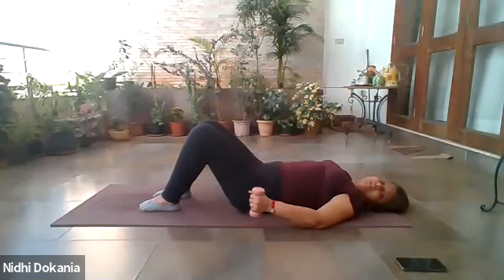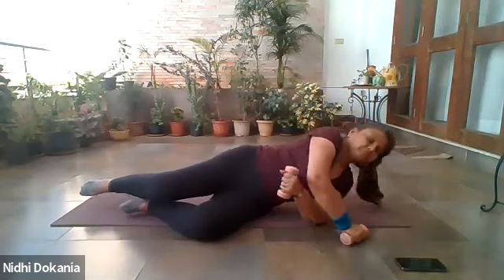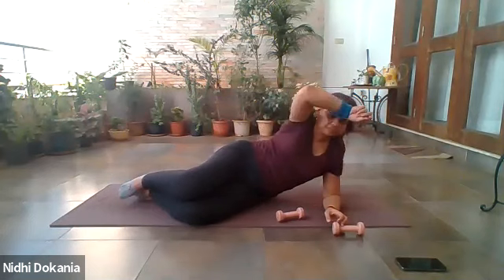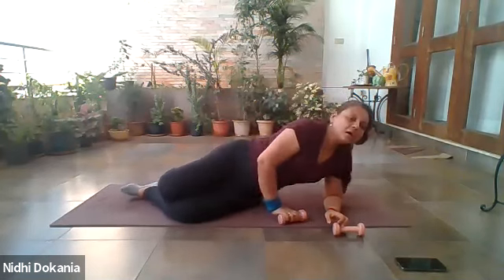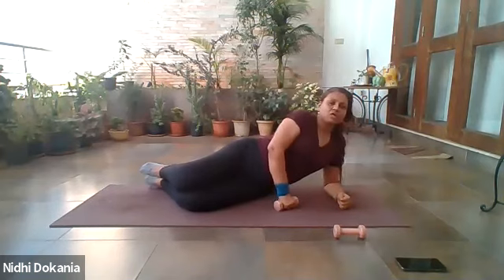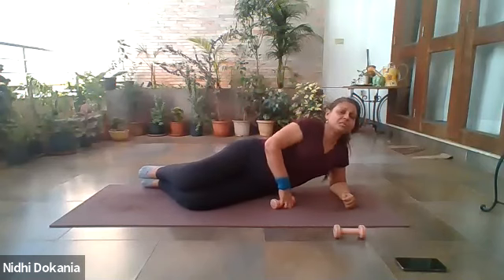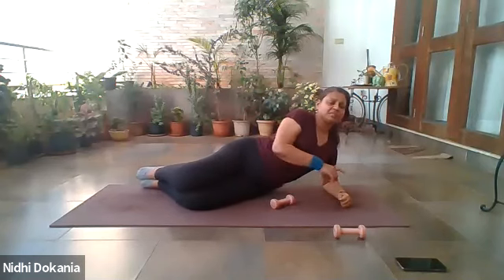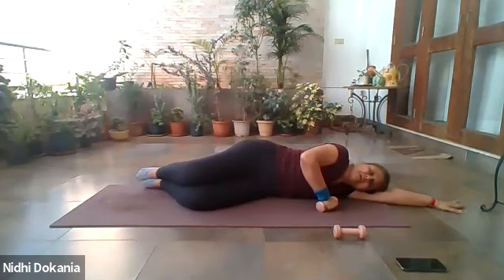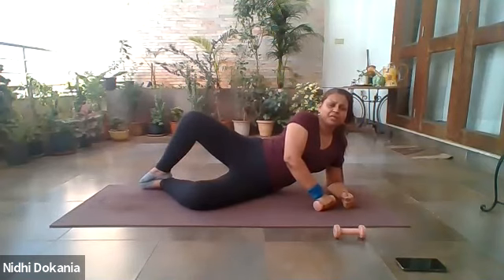Everybody take a break, catch your breath, relax, release the weights. Turn onto your side. Come onto your forearm — let's work on the side. Keep the legs bent, and don't sink towards the ground, stay lifted. If this position is difficult, you can lie down onto your arm. Open your top knee, pointing towards the sky.